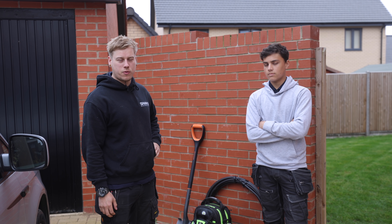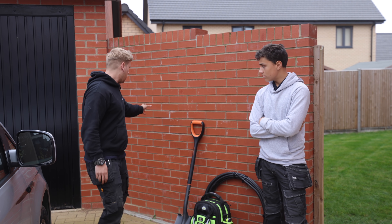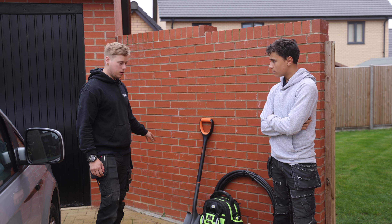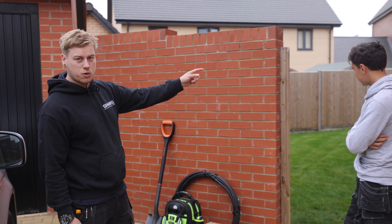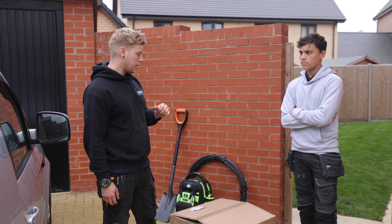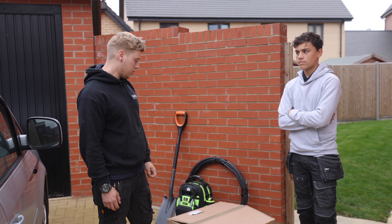Welcome back guys. Today me and Reuben are over at Neil Milkins' place near Bedford. We've got a lovely Anderson charger to put up on the wall by the garage, and just to make it look nice we're going to come down and go into the garden, clipping low level around the garden wall to the utility room. It's a little bit of a run to the fuse board but I'm going to do a nice bit of trunking all the way around. I'll go grab that now and leave you with Reuben while he gets started.